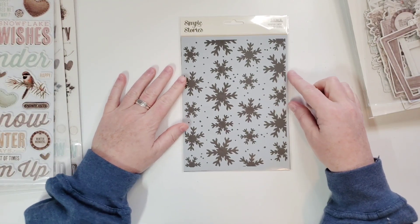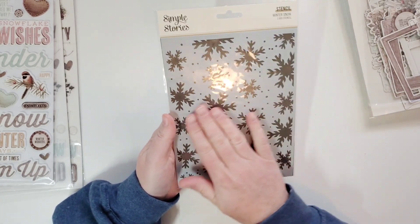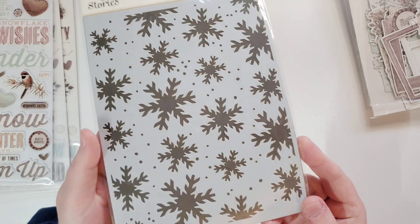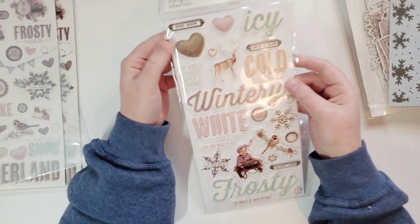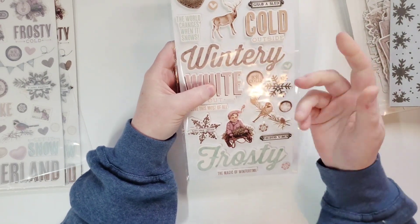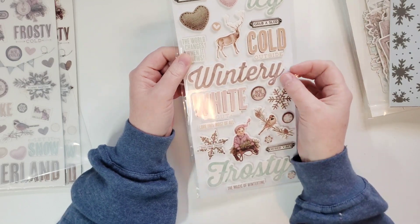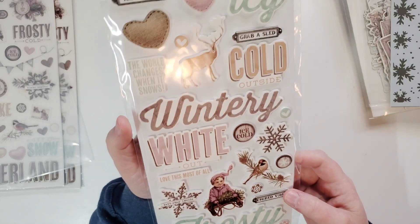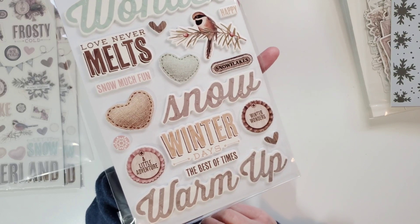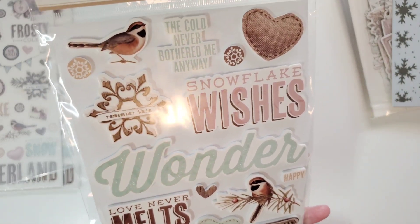Here's the stencil — Winter Snow — that comes with it. That is beautiful. I cannot wait to use that. It would be really cool to put Nouveau Winter White Glacier Paste through there and make sparkly snowflakes on the background. Here are the foam stickers which are basically like the titles. These are very thick and puffy but very hard and stiff. When you get these, take them off carefully — do not bend them because they end up getting a crease, and that drives me crazy.